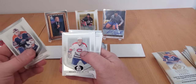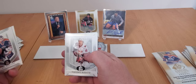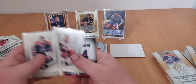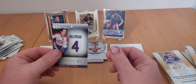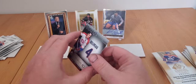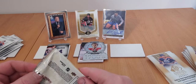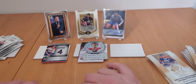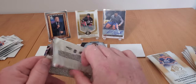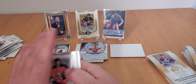Billy Ranford, Brian Engblom, Randy Wood, Tuomo Ruutu - and there he is. That's a legend - Jean Beliveau! Not numbered, but still Jean Beliveau. That's definitely a name worthy of this product. Good old Jean Beliveau.